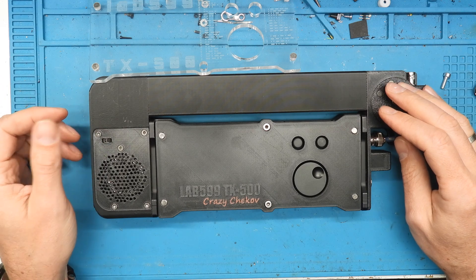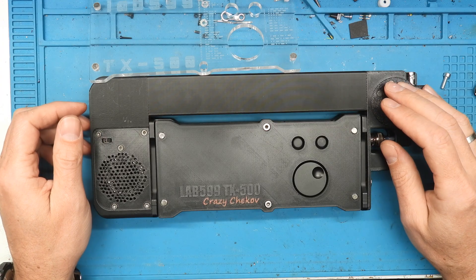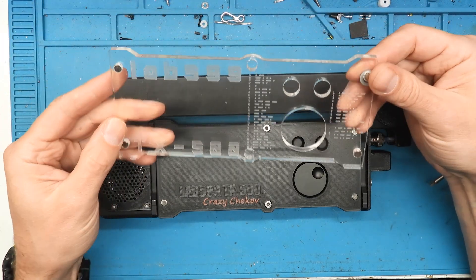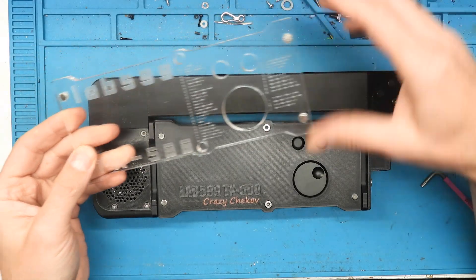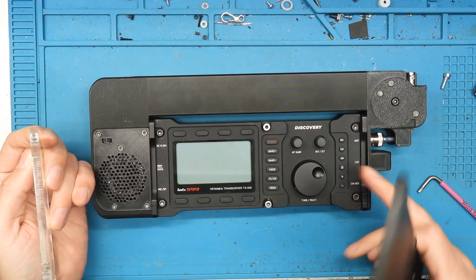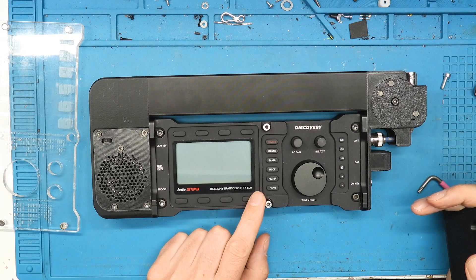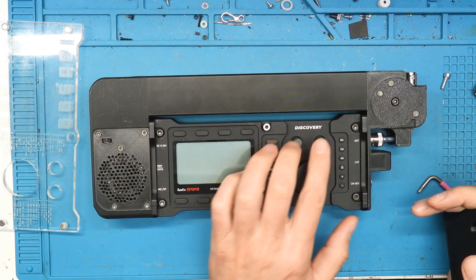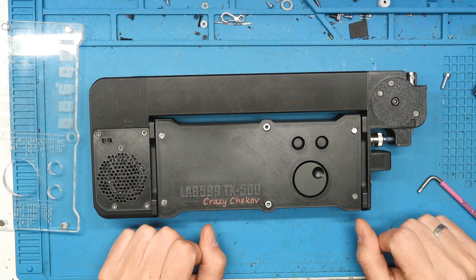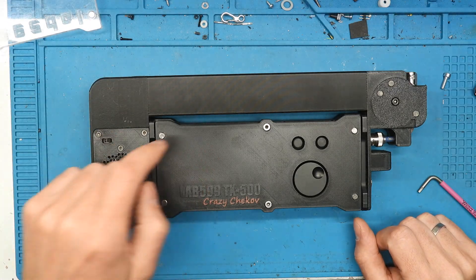Feel free to download — for personal use only of course. Please don't sell this. Only Lab 599 — I gave them permission and sent them a piece. I haven't got any answer, but if they want they can produce and sell it, because in my opinion this is missing for this device. The whole device is built very strong, but the only weak parts are the display and these three buttons. With this protection you can throw it in a backpack and not worry about it. In my opinion, they should produce it.